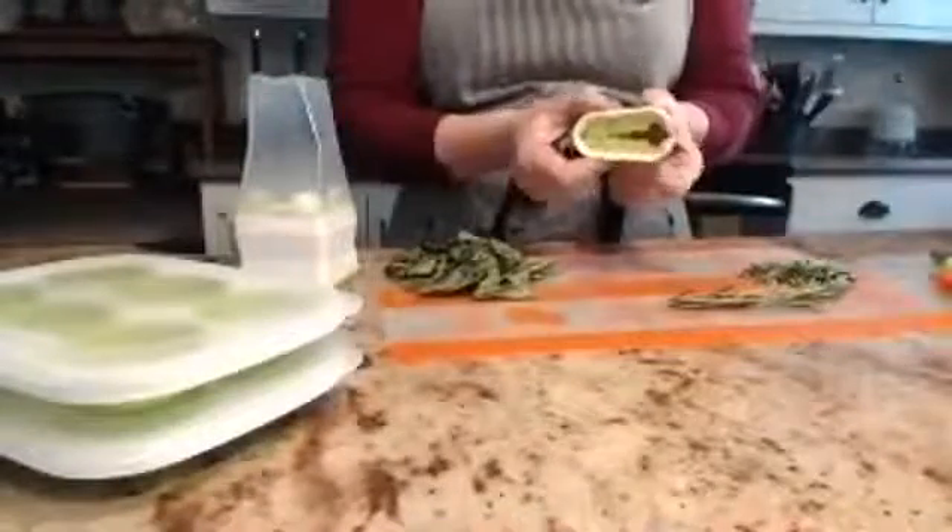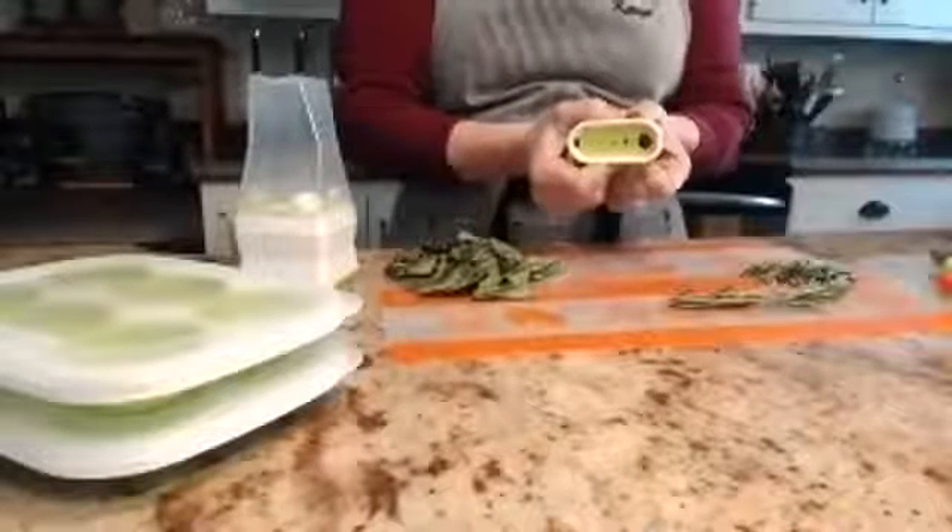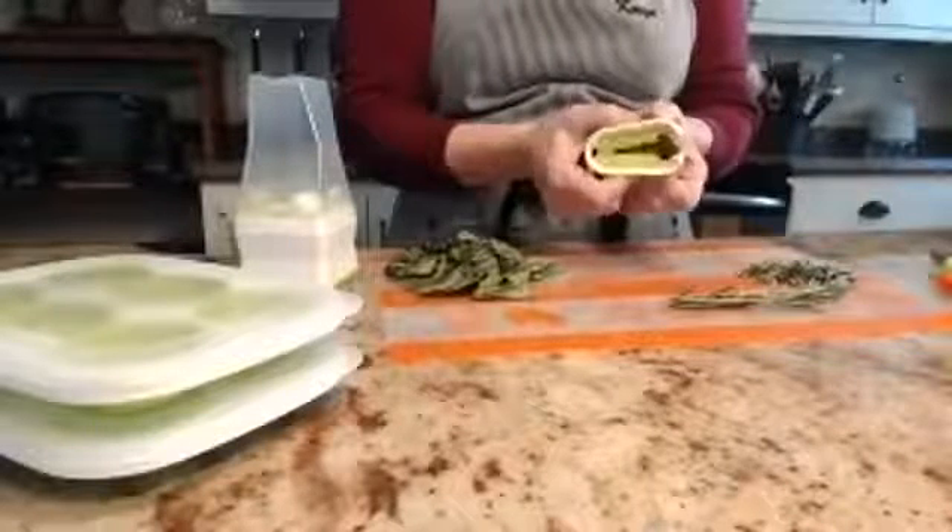First, we've got a new herb stripper, and you can see that it's got different holes for different size herbs. I couldn't understand what this large one was for until I read the instructions — it is for kale, so I'm really excited about that.